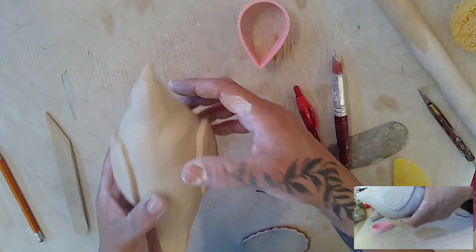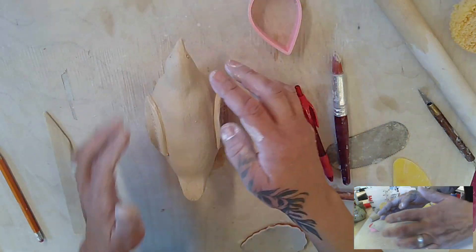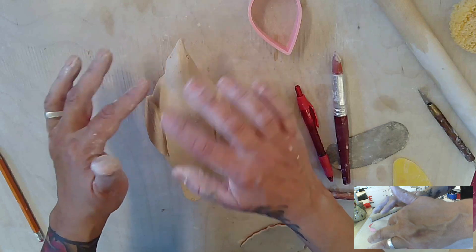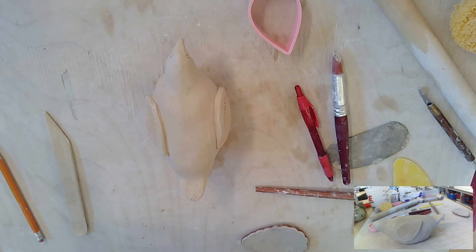This guy is going to sit here because I cannot even put the hole in the bottom yet — it's way too wet. So I'm going to let this guy sit and dry out, and then I'm going to come back, do some more smoothing, and put the ventilation hole in the bottom.